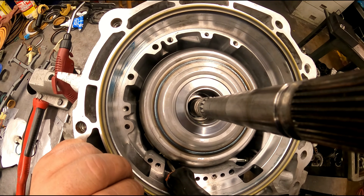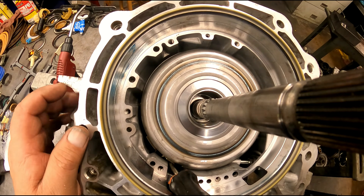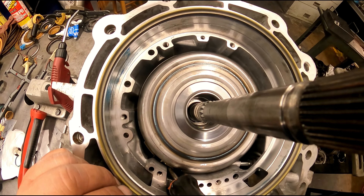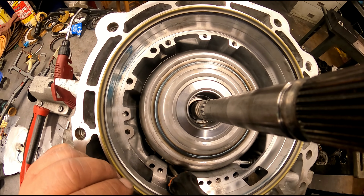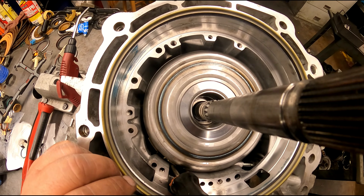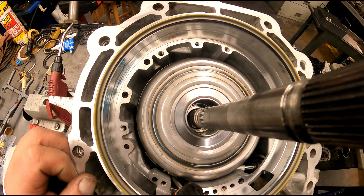We're gonna see how this goes. I lost my camera mount from the light up above because I got all new lights in here. We'll also see how the lighting affects the camera because it's a lot brighter in here than it used to be — I got all new LED lighting in here.